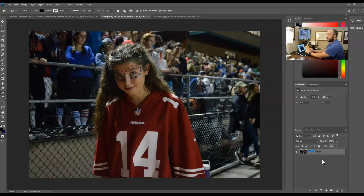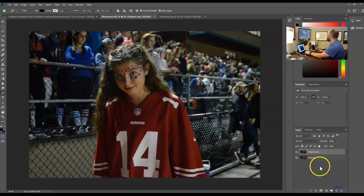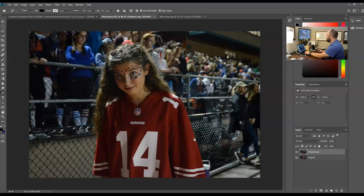You can follow along on your iPad or on the computer - my recommendation is to follow along on your iPad. We're going to name that bottom layer 'original' because we always want to do that, then duplicate it. I'm going to use the Camera Raw filter and adjust the exposure, bump up the contrast, get details in the highlights to make it bright, and add some clarity. Vibrance looks good, so I'll say okay.